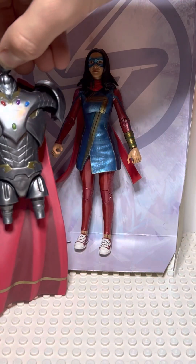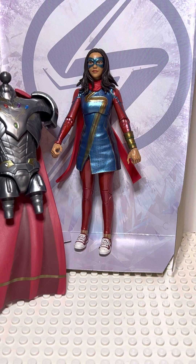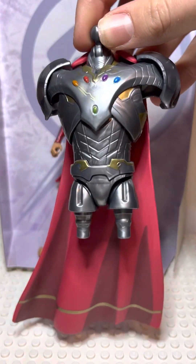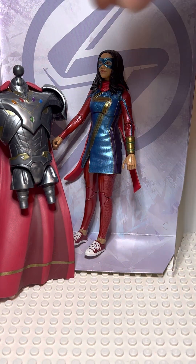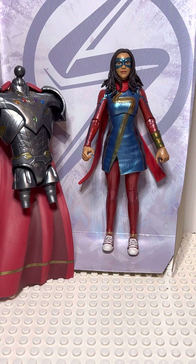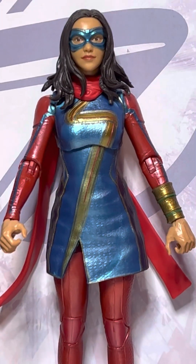So that was my quick review on the Ms. Marvel Legend. Overall, would I get this figure if I were you? Yes — I think it's a really good figure for fans of Ms. Marvel and just fans of Marvel in general. The Marvel Legends line version of Infinity Ultron is also very good, and that would be another reason to pick this up. From what I can tell, it's probably one of my favorite Build-A-Figures. I hope you enjoyed this review — more to come. I have Ironheart and Black Panther, and I will definitely be collecting more Marvel Legends. Stay cosmic.